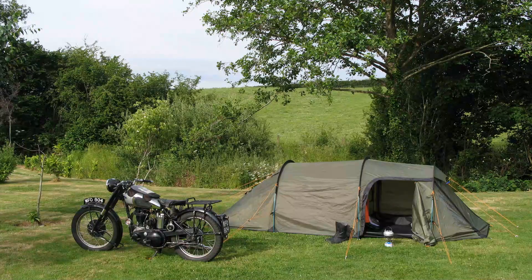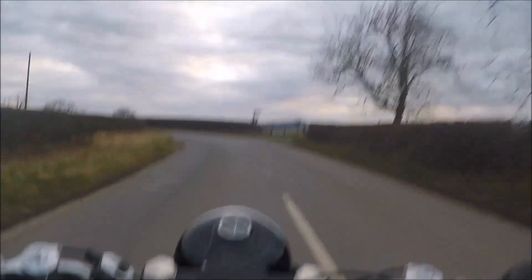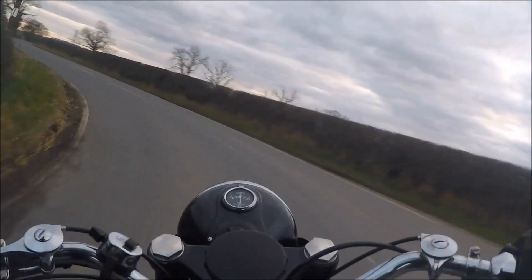You can even go camping with a B31. These long-stroke singles are different to modern designs — they provide plenty of torque even at low revs and will plonk along in top gear. It's very relaxing.